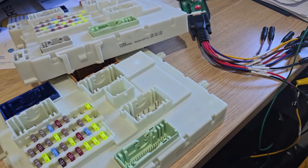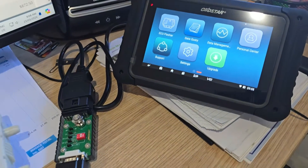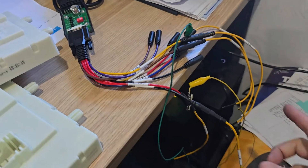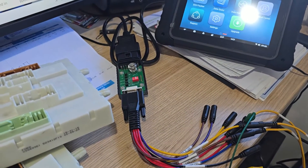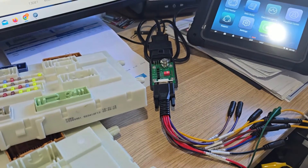G'day guys, today we've got a body control module clone that we're going to do with the OBDSTAR DC706 for a Ford Ranger. We've got the old one and the new one, we've got the P004 attachment, and I've already got the wiring hooked up ready to connect to the actual body control modules. Stick with us and I'll show you how we connect this up and get this done with the DC706 — and how simple it is.